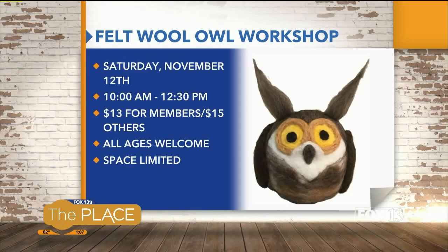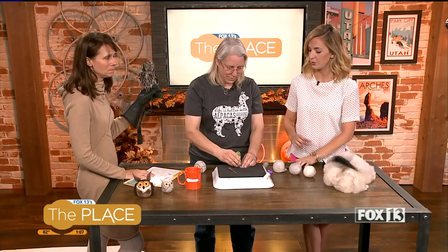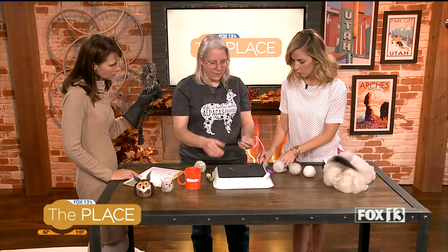If people want to see a more in-depth version, Julie is teaching this Saturday at the Ogden Nature Center. It starts at 10 a.m. and goes until 12:30, so it's a two-and-a-half-hour class. The class will be making the owl shown on screen. It's $15, or $13 if you're a member. Pre-registration is required due to limited supplies — just call the Nature Center to sign up.